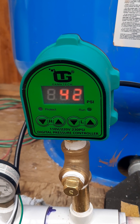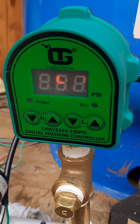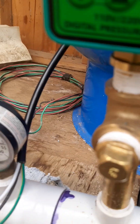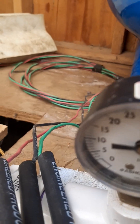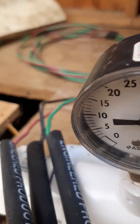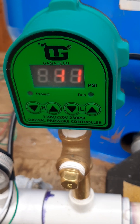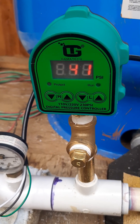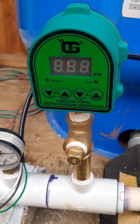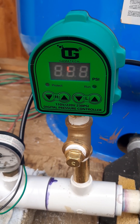The wires coming out of it are more automotive style, so I bought some heat shrink and some connectors to go into the larger type wires that come out of the house. They almost cost as much as the switch itself. I have this set to kick on at 38 pounds — when it drops down to 38 pounds.